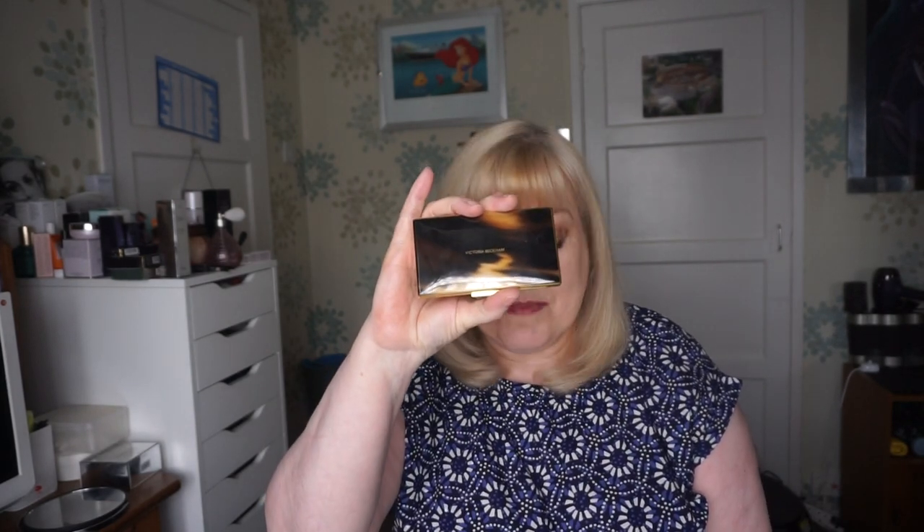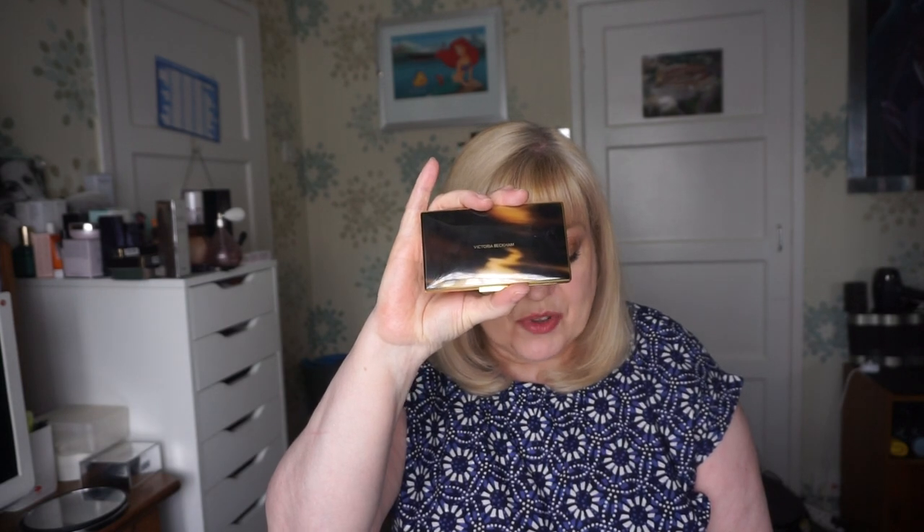Hi everyone, welcome back to my channel. So today I've got something I've been waiting to talk about - a product I bought and sent away for about eight or nine days ago. It came after eight days and it's the new Victoria Beckham matte bronzing brick.